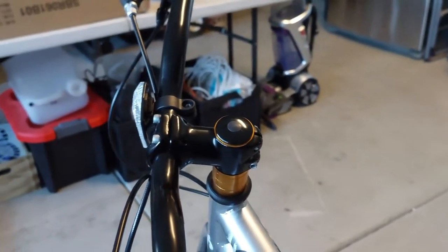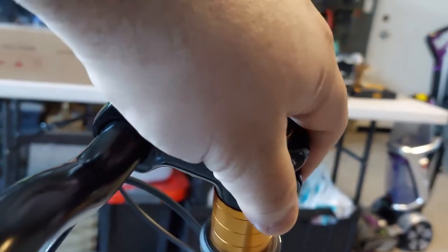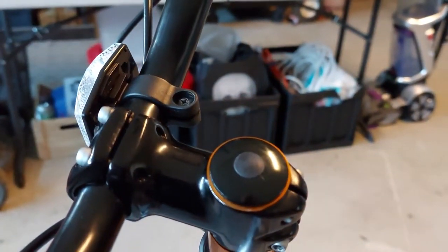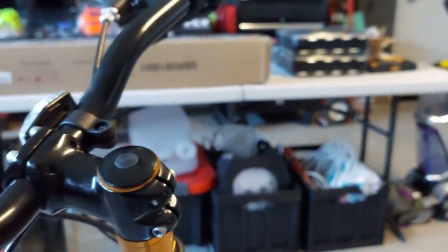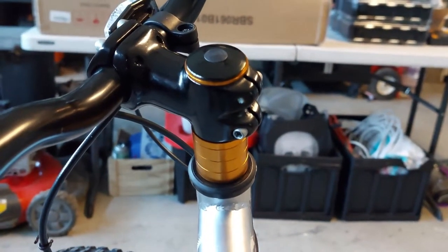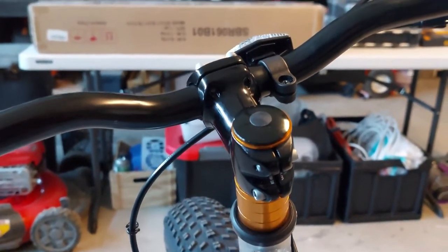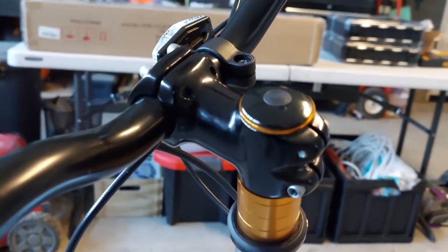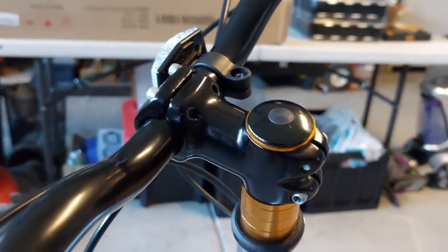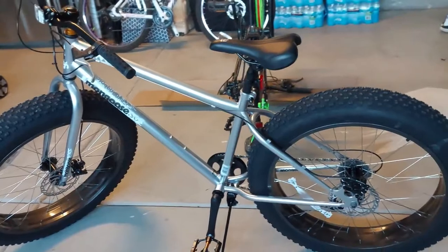It's another easy install — you just loosen the bolts on the stem, loosen the bolt here, slide the handlebar out, slide on the spacers you want on the neck, then reverse the steps to put it back. Sorry I didn't film that; it didn't really occur to me until this morning.